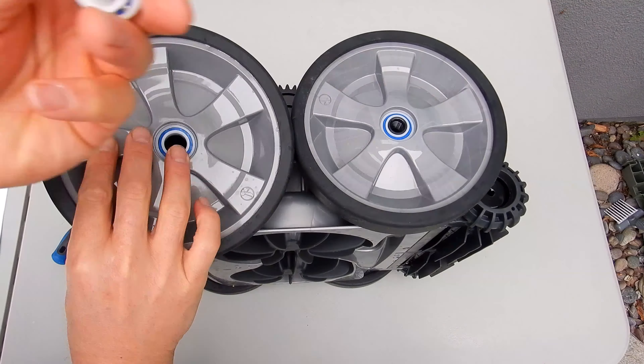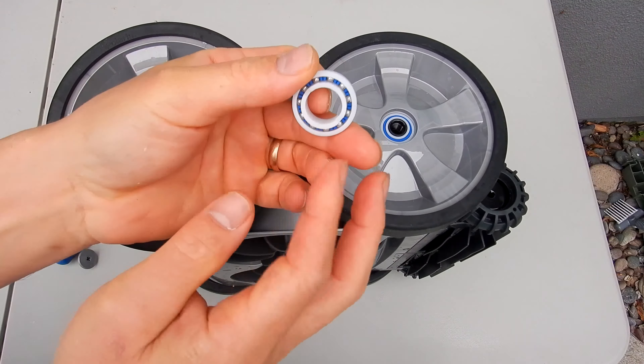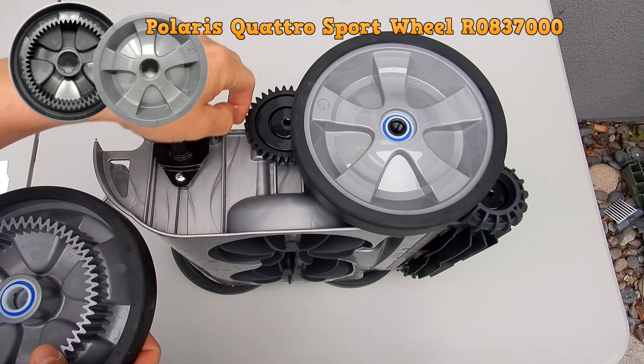This is a brand new cleaner so the bearings are in really good shape. There are bearings on both sides of the wheels and they easily pull out. So if you notice any of these bearings in the pool, or if any bearings are sticking out, or if the bearings don't spin freely, or if they're getting old, go ahead and replace the bearings in all the wheels. There are eight bearings total — two in each wheel.